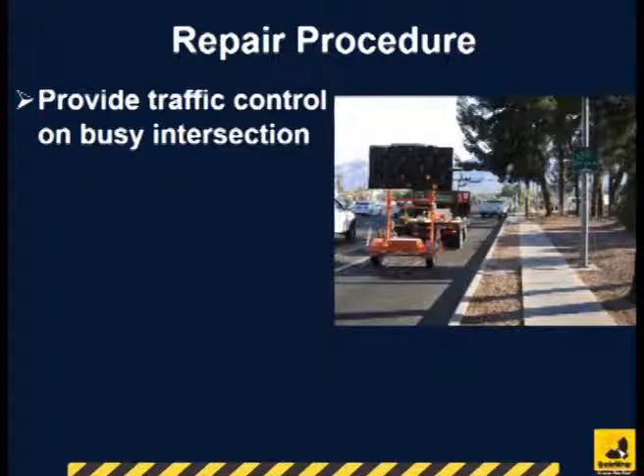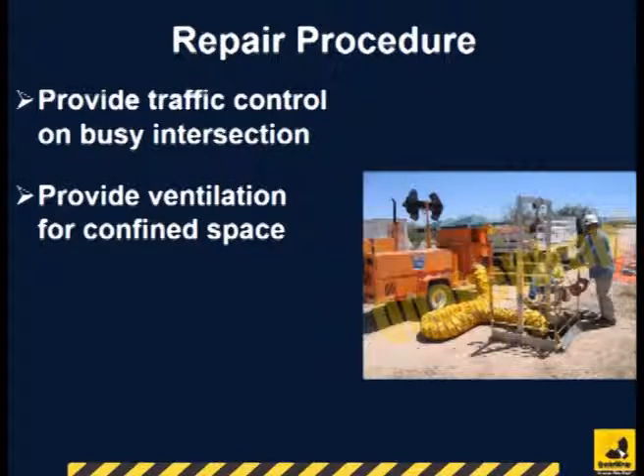The repair often requires traffic control on the street. To meet confined space requirements, fresh air must be supplied and the quality of air must be continuously monitored.